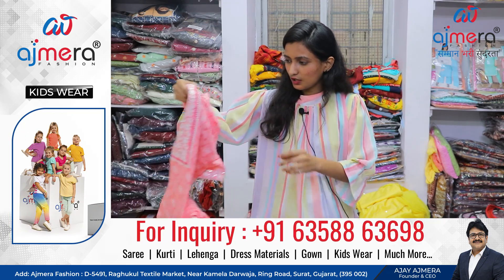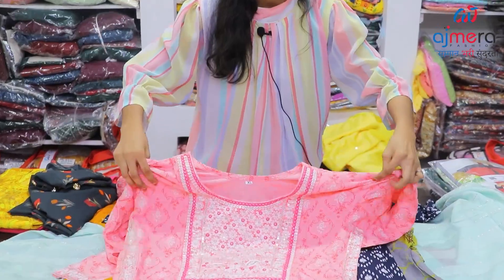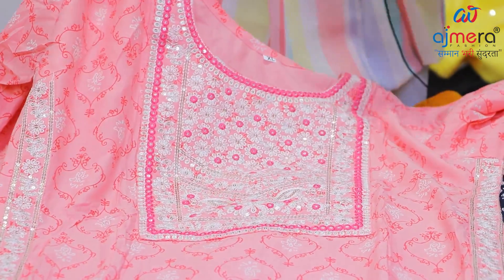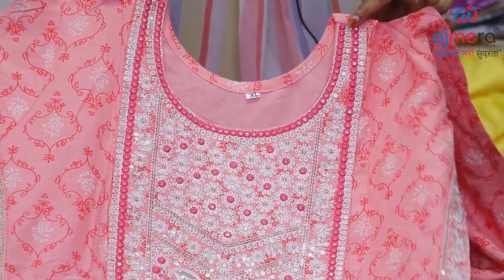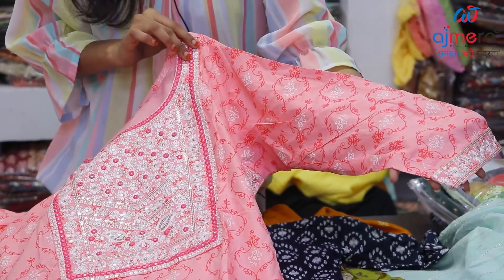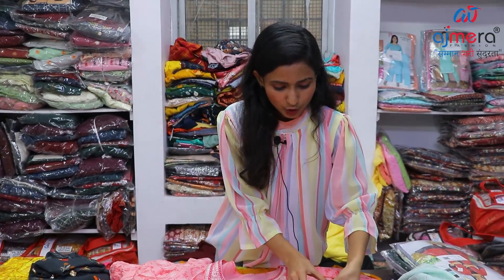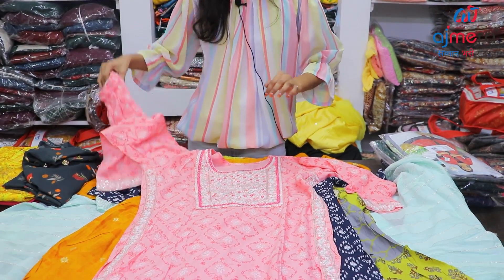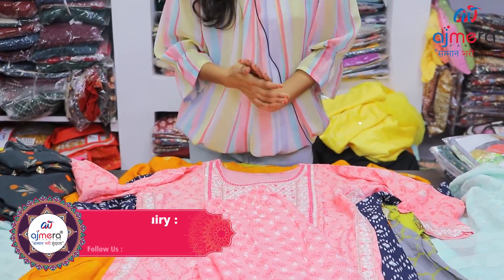Next is a baby pink color — a beautiful and unique color, a brighter color. I can see a little bit of embroidery work and sequence. The sleeves are in self-color. The laceboard and tape also have sequence. It is a beautiful bottom wear with the same fabric and the same design.